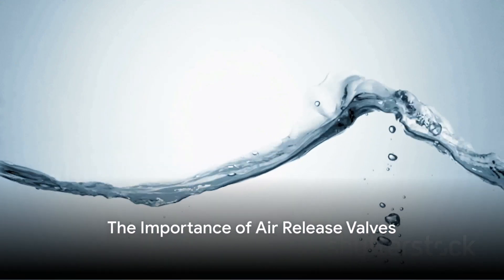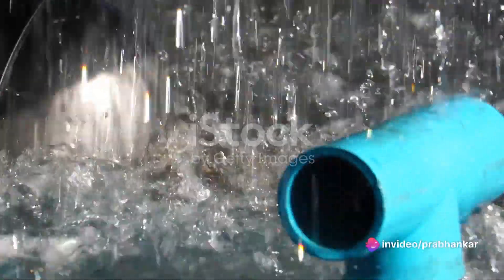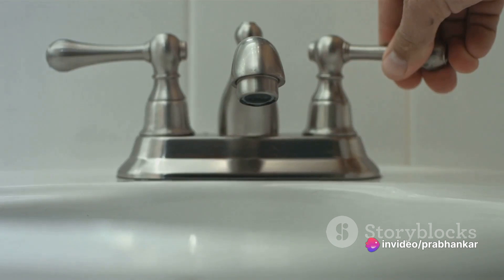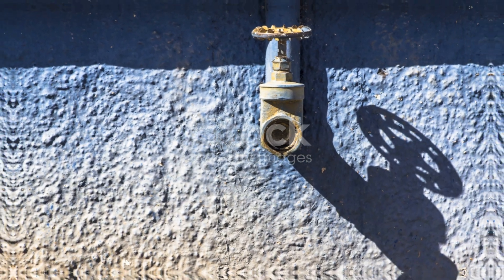In essence, an air release valve is a small but mighty component of our water systems. It's the silent guardian that keeps our water flowing smoothly and our systems performing optimally. So the next time you turn on your tap or water your lawn, spare a thought for the air release valve — it might just be the unsung hero behind your everyday water use.